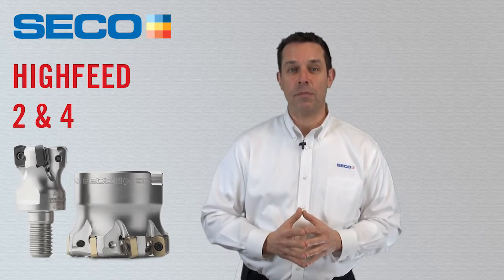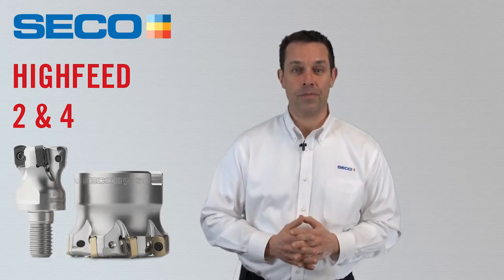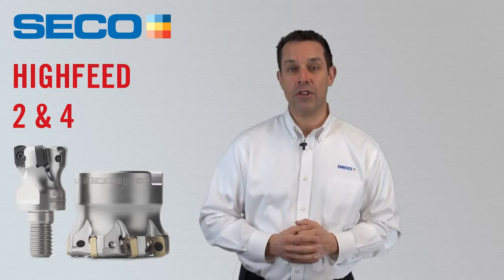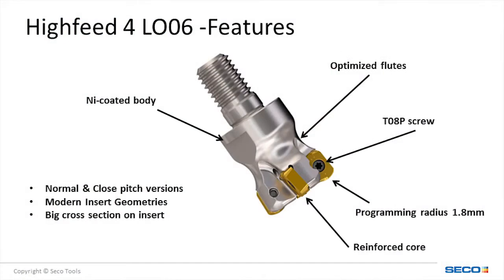The Hi-Feed 4 is a completely new product for Seco Tools, and we are excited to show this to you. We now begin to introduce a hi-feed solution with multiple cutting edges. The offering is quite large, with diameters ranging from 1 inch up to 2.5 inches. This new technology incorporates a negative rectangular insert, which allows for increased core diameter of the tool. Like the LP-05 and LP-06, a reinforced core makes the tool much more stable in the cut, but with the Hi-Feed 4, we get four cutting edges.